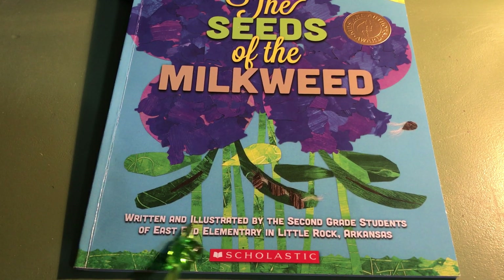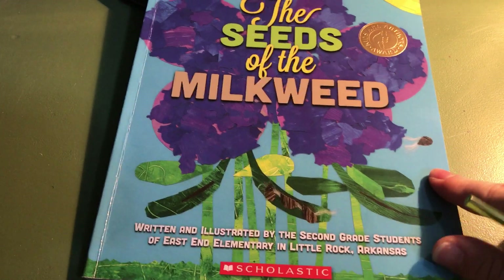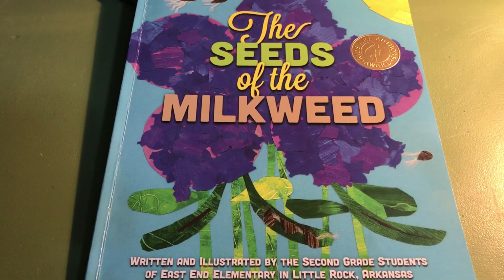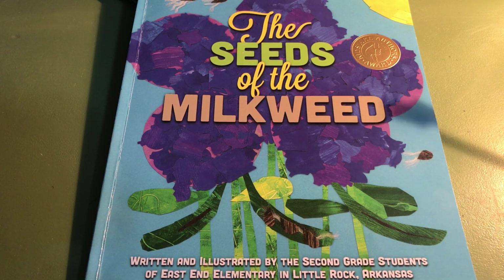This book is written and illustrated by the second grade students of East End Elementary in Little Rock, Arkansas. When they illustrated this book, they used collage or torn paper and paint. So that's a really neat way to illustrate or make pictures for a book.